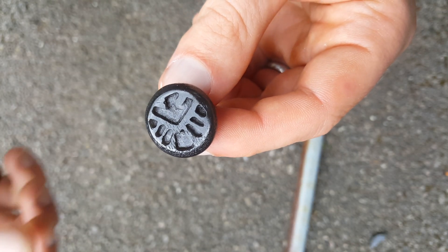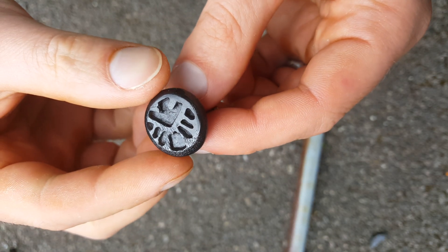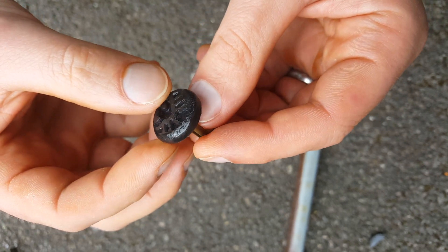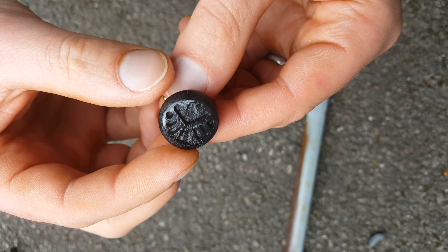Hello everybody, just want to give you a quick look at the new cufflinks that I'm working on. They've got a very nice texture to them, not just sort of boring mold.